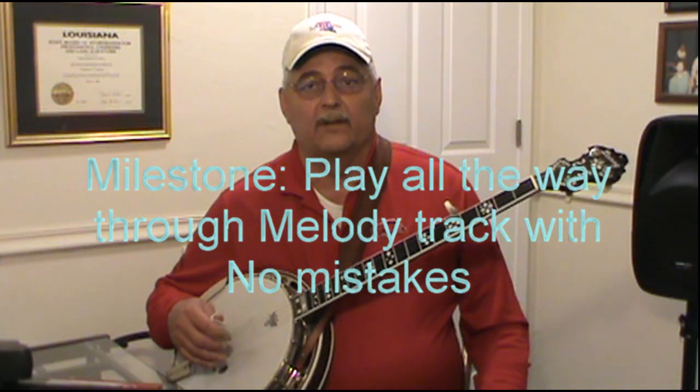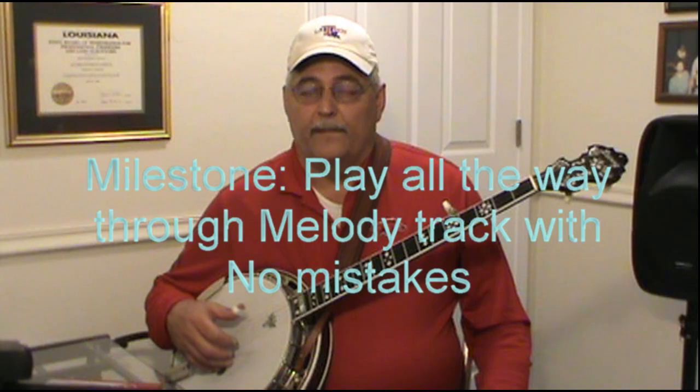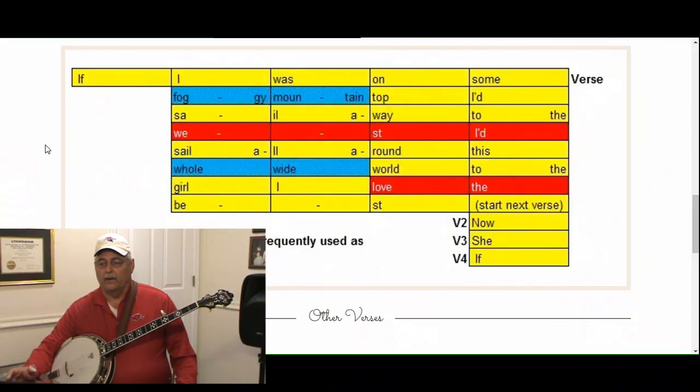Once you're comfortable, you're ready to move on to the milestone. For this one we're going to be playing along with the song 'Foggy Mountain Top.' If you've looked at my video that goes over my music format, you'll know that this is a pickup note over here in the box to the left. We're not going to start playing along with the track until the word 'I.'